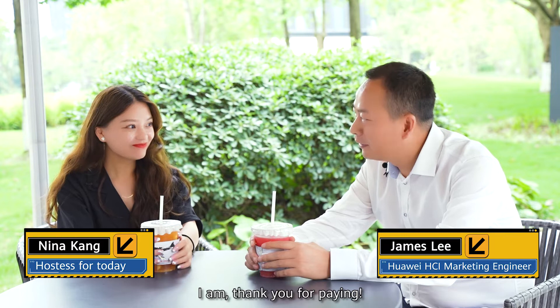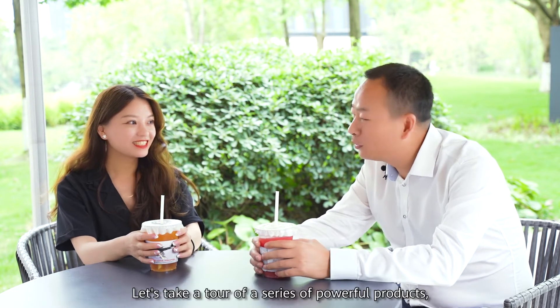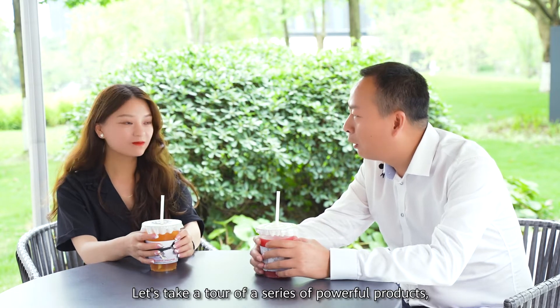Enjoy your drink? I am. Thank you for paying. You're welcome. Do you know what we're doing today? Take a guess. Work? Not quite. Let's take a tour of a series of powerful products called Fusing Cube.